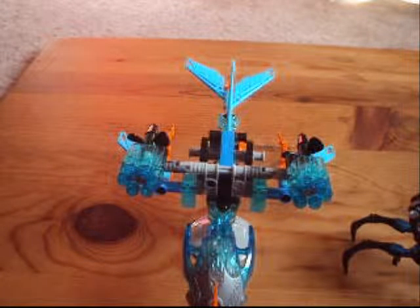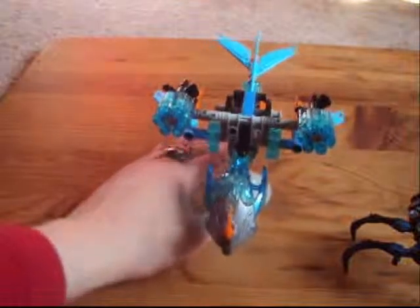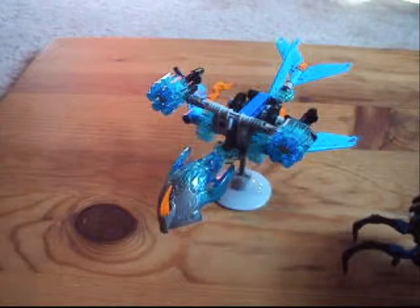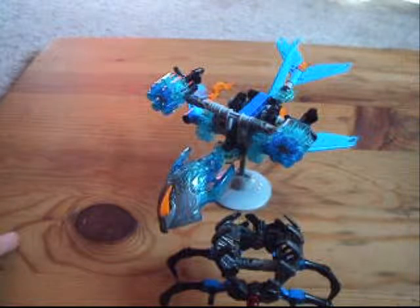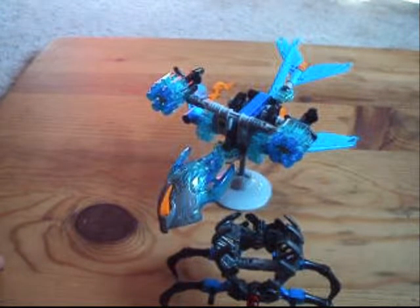Alright, so the next one will be of Akira, Creature of Fire. Thank you guys so much for watching this video. If you like what you see, be sure to subscribe if you haven't already, and be sure to check out my main channel or my gaming channel, Dark Spectre, for more content. And as always, this has been 1UP2066, aka Dark Spectre, and I'll be seeing you guys in the next video. Ciao!